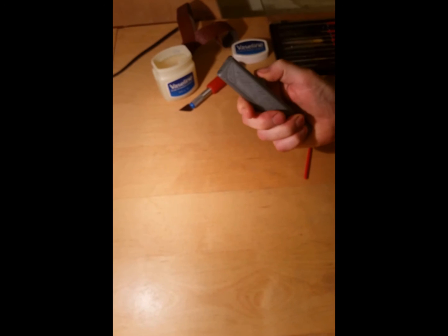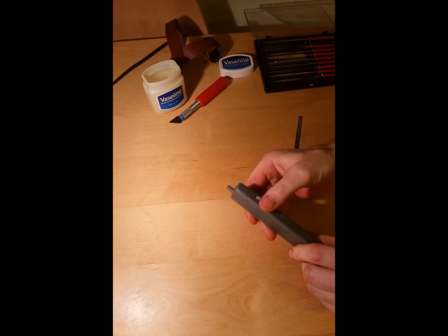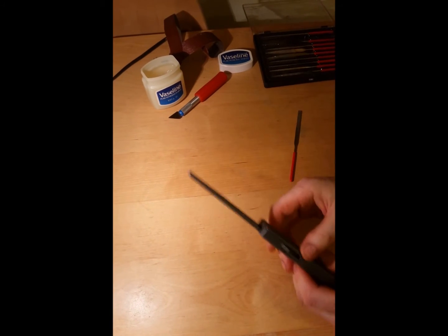Pull it out. Sometimes you can catch — just pull it out and reset it.